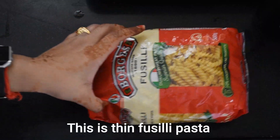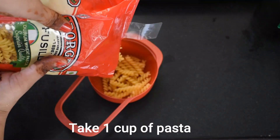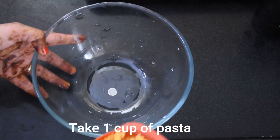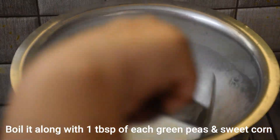This is Thin Fusilli Pasta, which is very thin. Although on screen it may look a bit thick like normal pasta, it is actually not the same — it is thinner. We will take one cup of it and boil it.